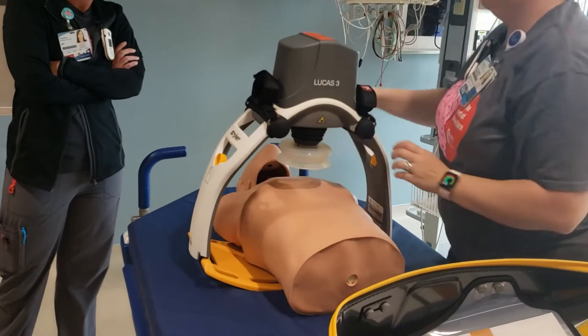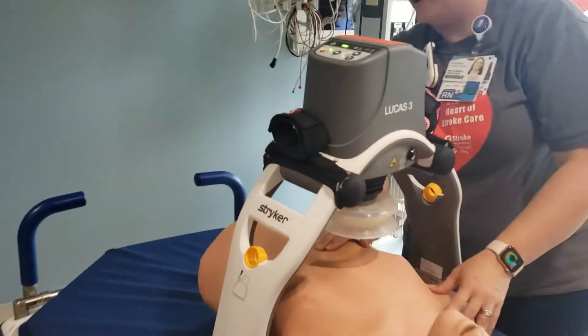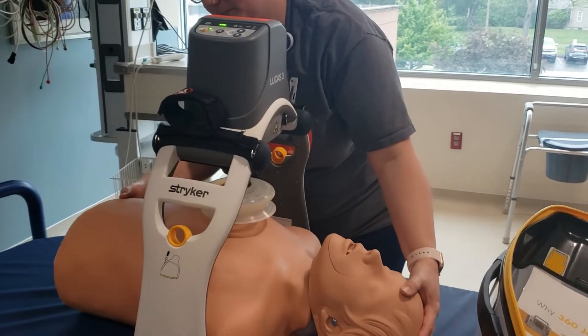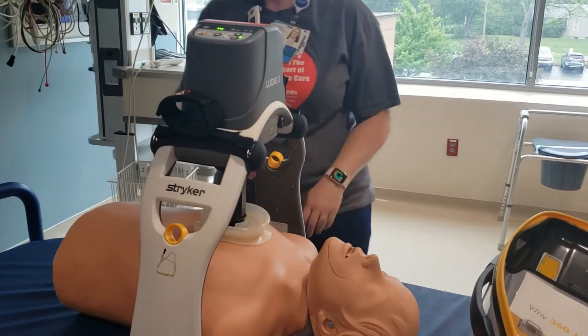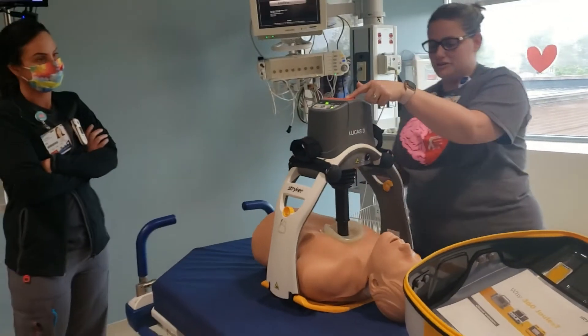Once you've got the device positioned — I'll turn it this way so you can see — you find the foot process and put the piston down so that the suction cup lines up on the side. The end of the suction cup lines up on the side, and then you just hit start.